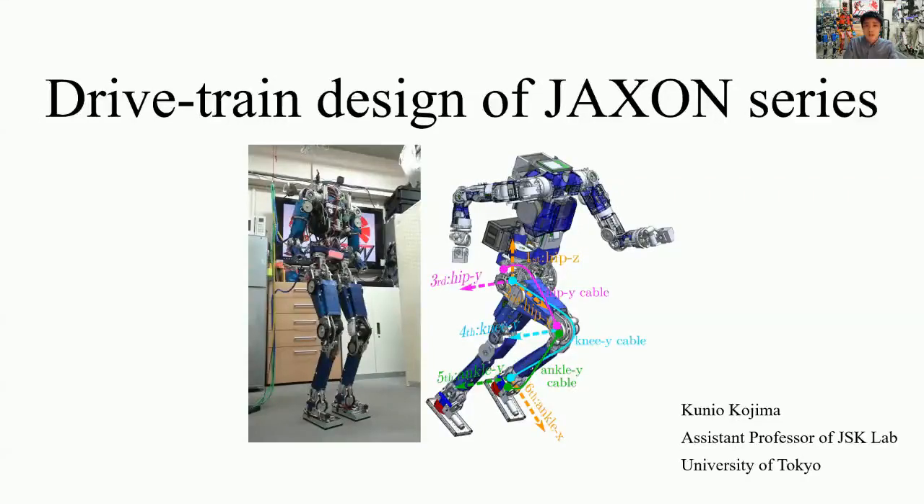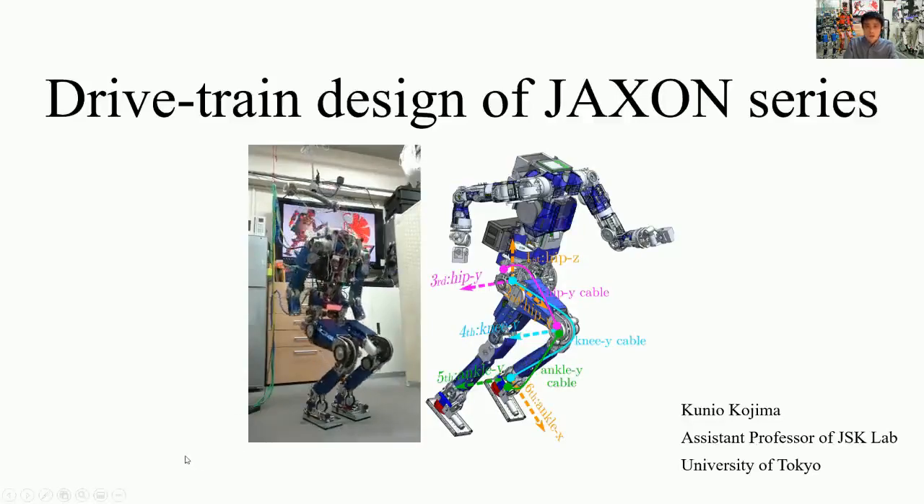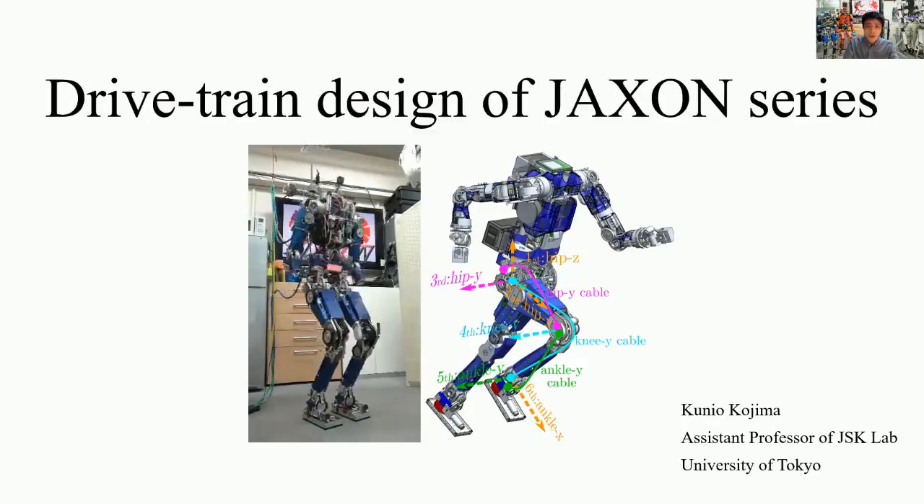Thank you for watching this video. I'm Konyo Kojima from the JSK Lab of the University of Tokyo, and we are going to talk about the drivetrain design of the Jackson series.